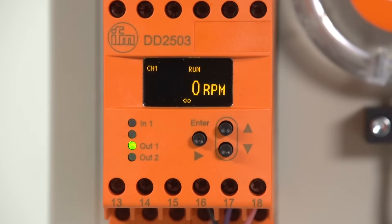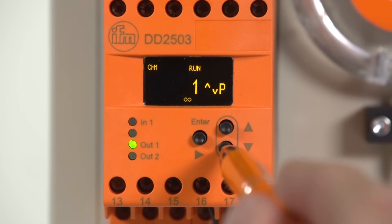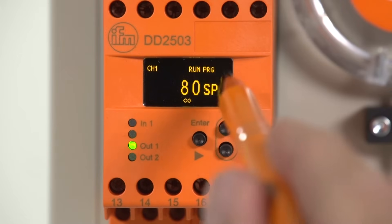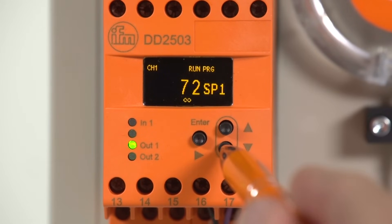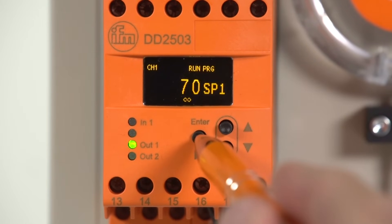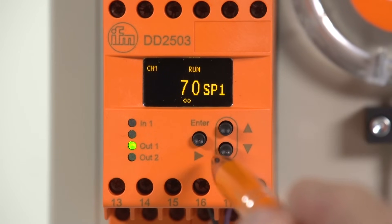The monitoring function and the switch point are the two most important parameters. When the first parameter set has been selected with the enter key, the switch point can be selected with the down arrow. Press the enter key to change the switch point. The abbreviation PRG is indicated and the display flashes. The switch point can now be changed with the up and down buttons. Keep the enter key pressed for three seconds until PRG stops flashing to save the switch point. You proceed in the same way for all other parameters.